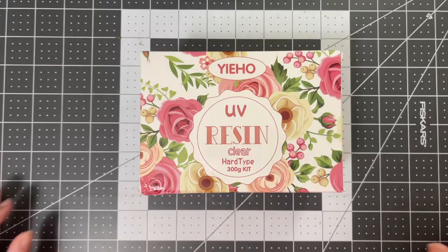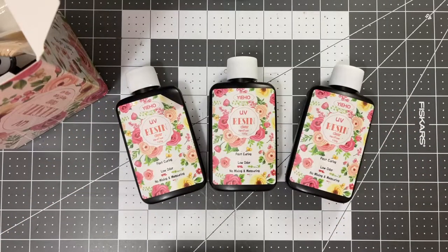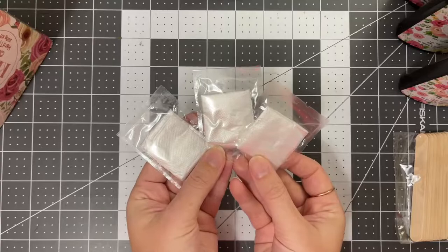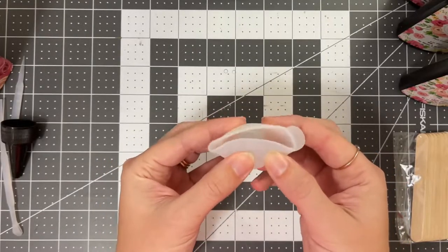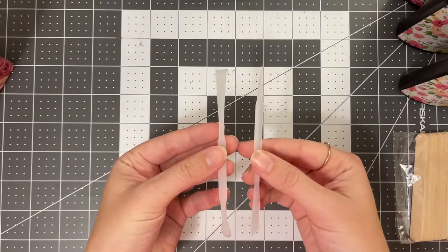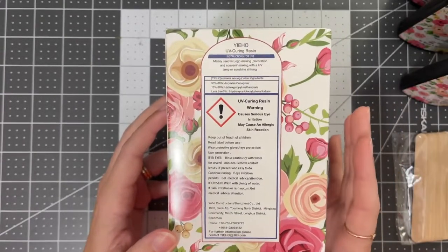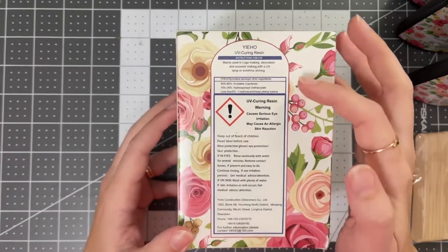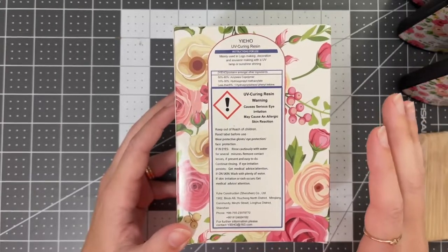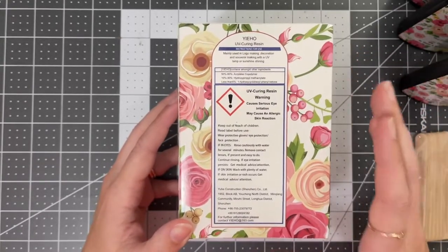So without further ado, let's get crafting. For the supplies I picked up for this project, I got this UV resin kit. It came with three bottles of clear UV resin, a UV light, some stirring sticks, some gloves, a little mixing pot — and I believe this is silicone so it can be reused — a pouring spout for the bottles, and an instruction manual. One of the things I want to highlight when working with resin, and this is my very first time, is to review the safety precautions on the box and do some research from an official source to get exactly what PPE you need.